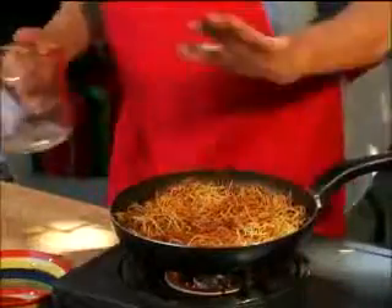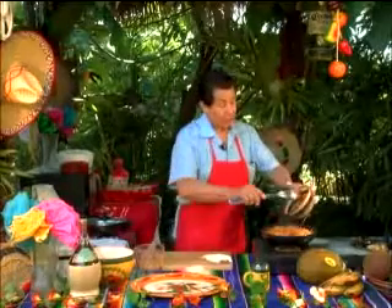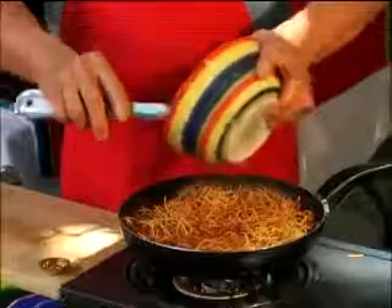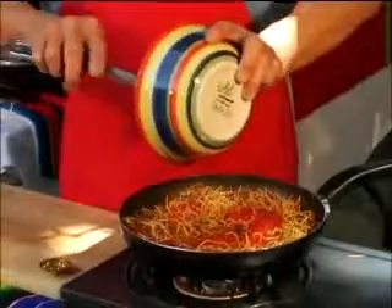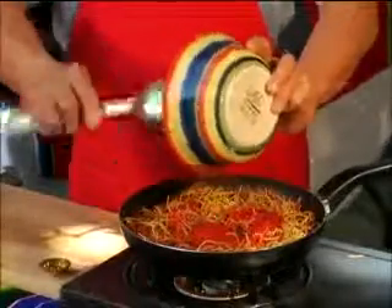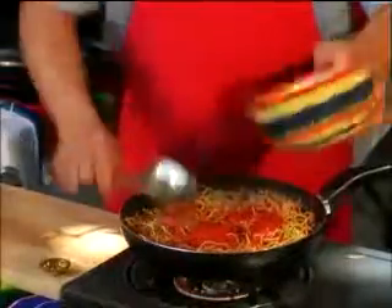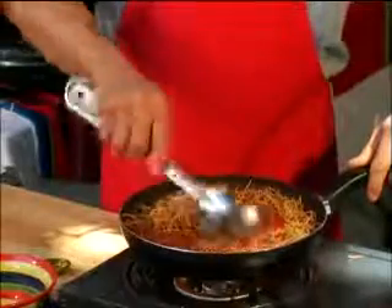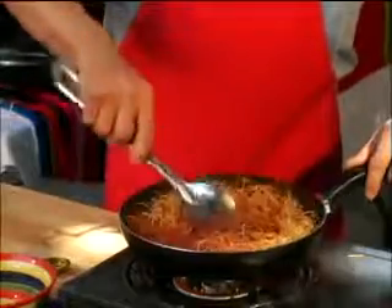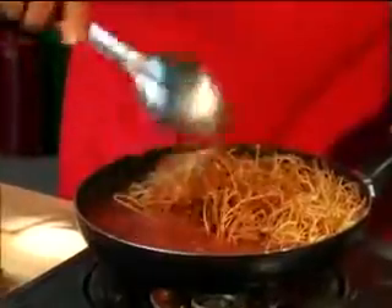That should be just about enough to cover the Fideo. Next comes our one half a can of tomato sauce — any tomato sauce you'd like would do. We put it nice all around, give it a little stir. You'll notice it's changing color into a nice soupy tomato sauce.